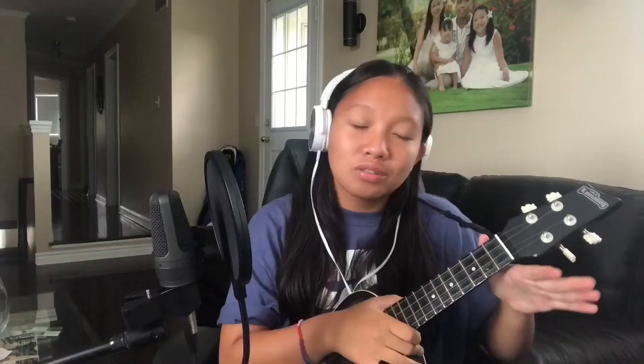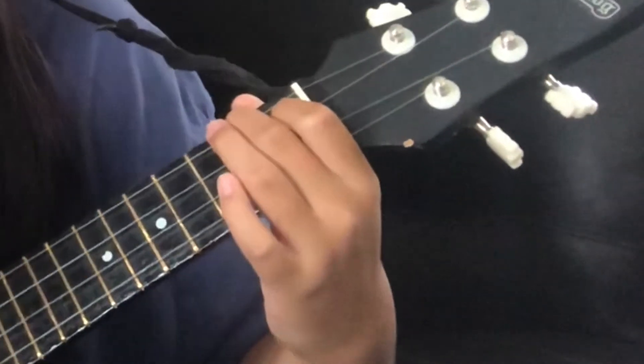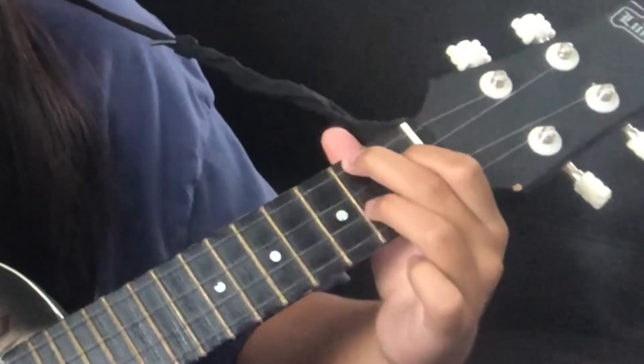Next is G flat major, and this one we haven't done before. Go to the first fret, take your pointer finger and put it on the C string, take your middle finger and put it on the second fret of the G string, and take your ring finger and put it on the second fret of the E string. It should look and sound like this.